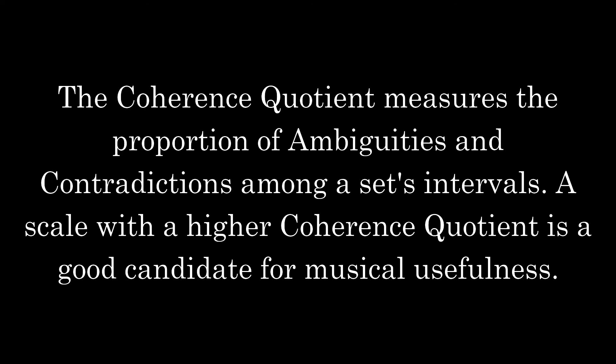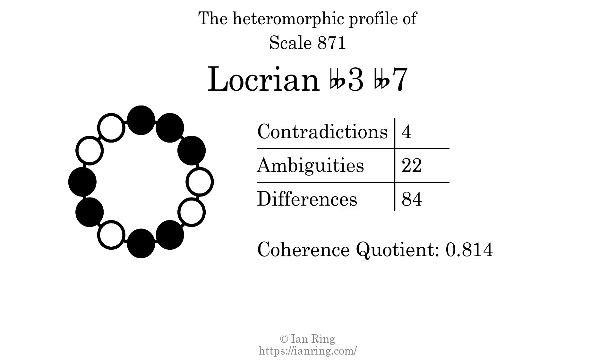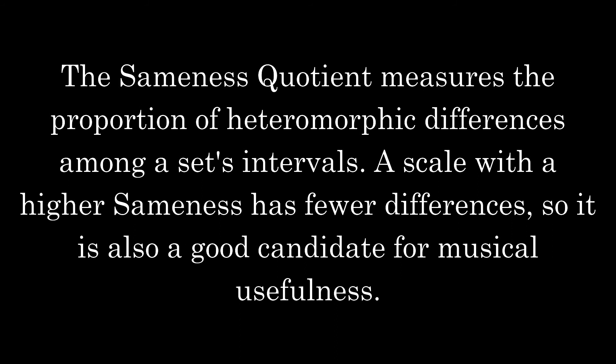The coherence quotient measures the proportion of ambiguities and contradictions among a set's intervals. A scale with a higher coherence quotient is a good candidate for musical usefulness. The sameness quotient measures the proportion of heteromorphic differences among a set's intervals. A scale with a higher sameness has fewer differences, so it is also a good candidate for musical usefulness.